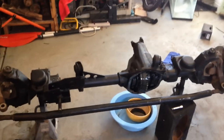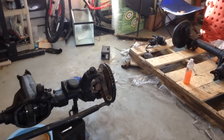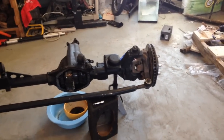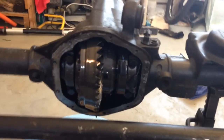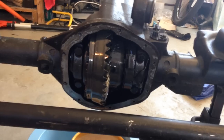Hey guys, what's up? I'm doing a little video here on how to build up your Jeep JK axles — Dana 30 front, 44 rear, or 44 front, 44 rear. These right here are my brand new set of 44s. They came off of a Rubicon and are already somewhat built, but I'm going to beef them up. This axle has 5.13 gears and they're heat treated, which makes them stronger and less likely to break.